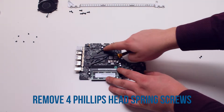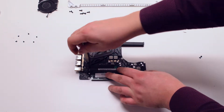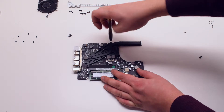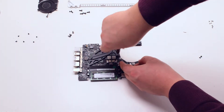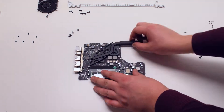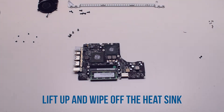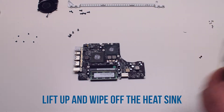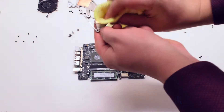CPU heatsink removal. Remove the four Phillips head spring screws that are holding down the heatsink, and wipe off any of the thermal paste residue left on the heatsink.